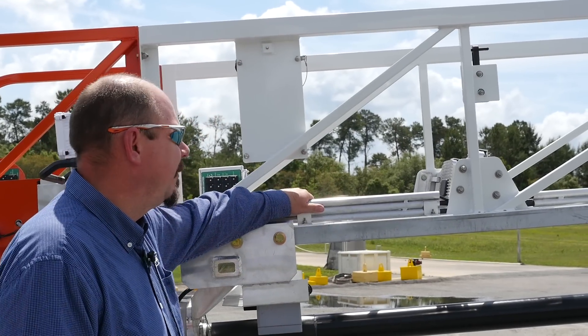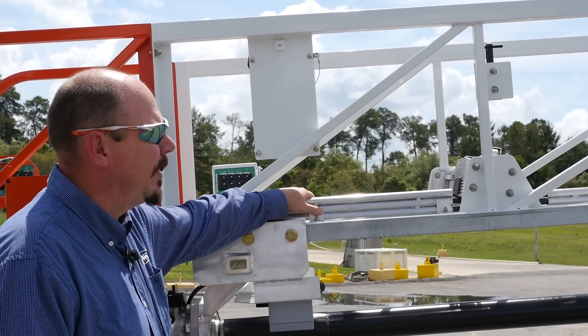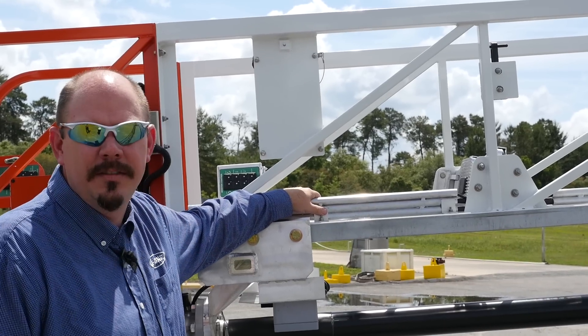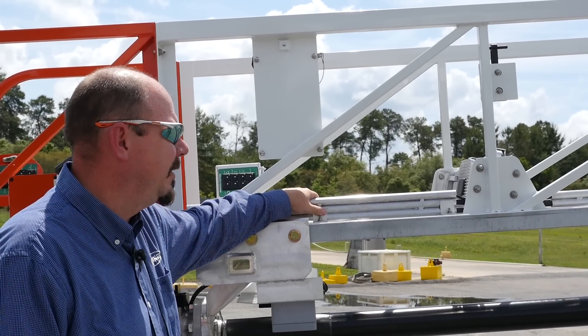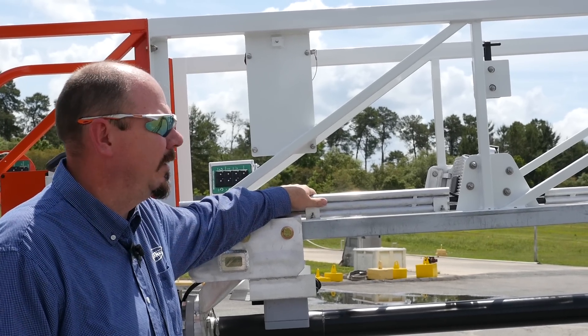One of the features we carried over from the aluminum product line is this aluminum conduiting running up and down the ladder. Anywhere that there are fixed runs of wires running up and down the device, we have them protected within these aluminum conduits running from one end to the other.